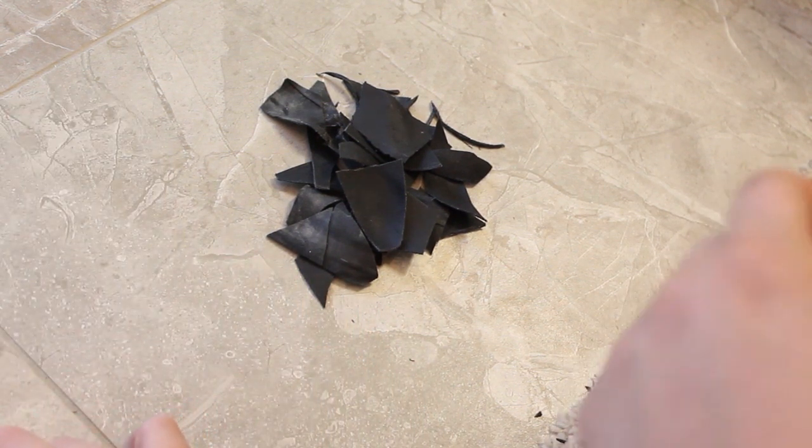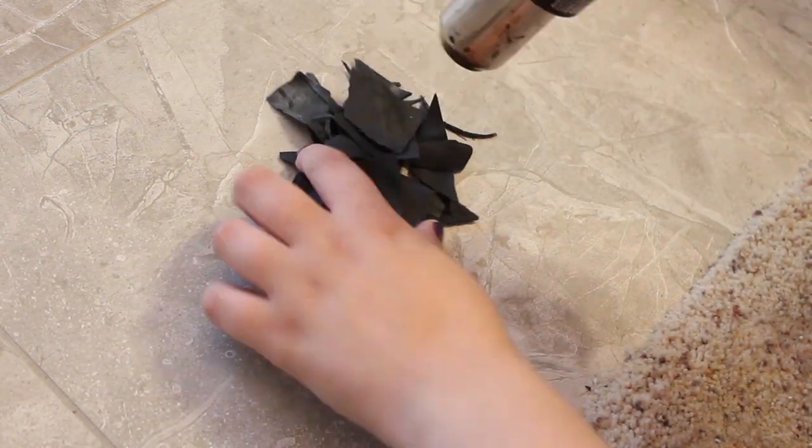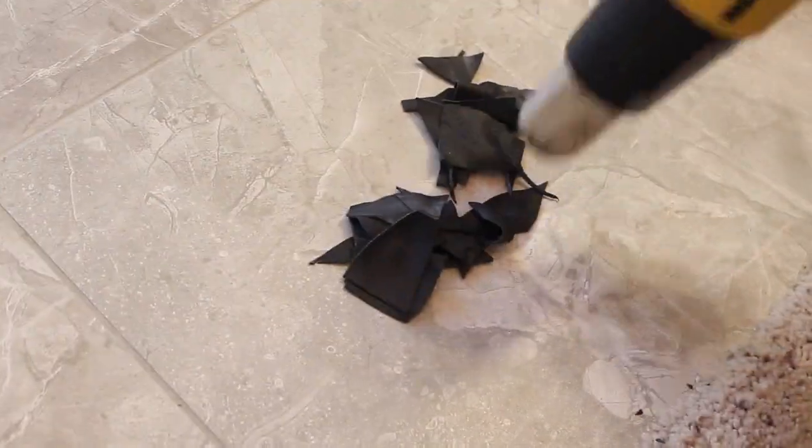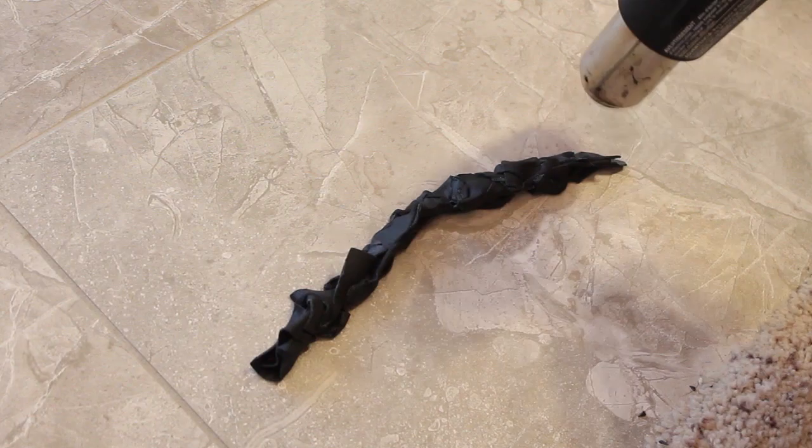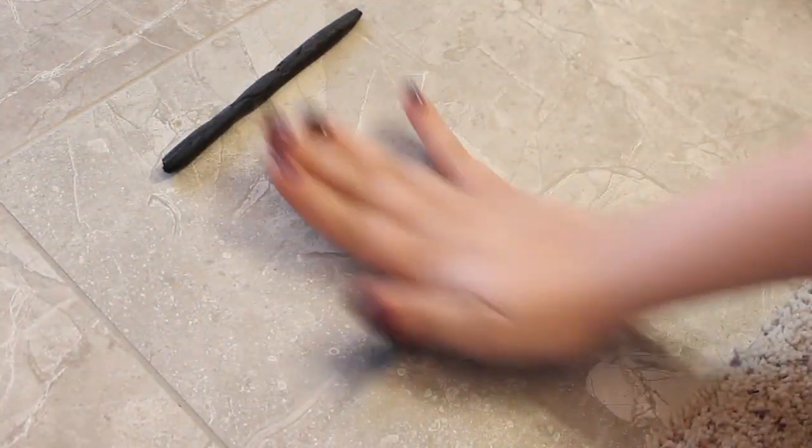Taking that reference picture, heat up all of your Worbla scraps and you can almost mold it like clay. You just have to keep reheating it. Please be careful if you're using Worbla or a heat gun because these things do get hot — you can burn the Worbla and you can also burn yourself.